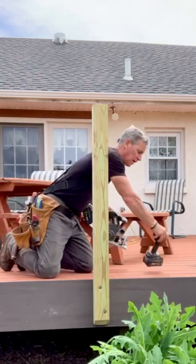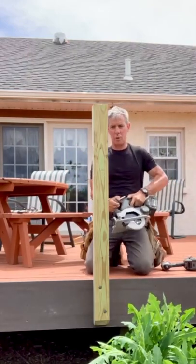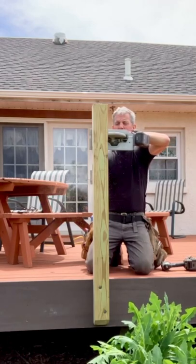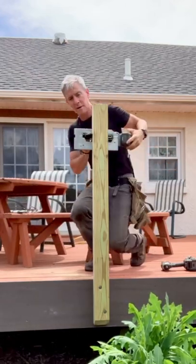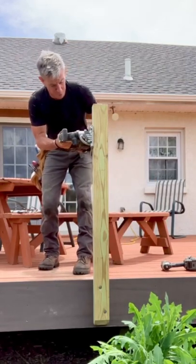I'm going to do it up here with the circular saw. That curve is nice — I'm going to follow it around the post.